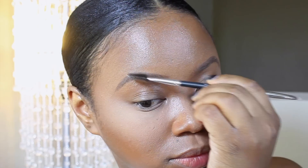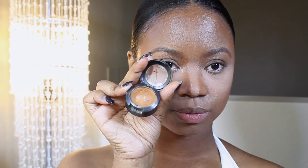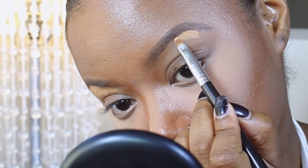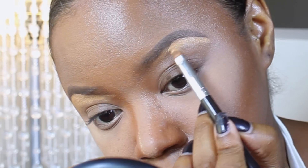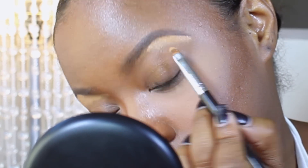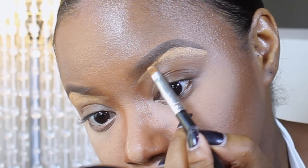I'm going to blend out all the product together because I don't want it too harsh. Even though it is looking very harsh now, it's going to lighten up a little bit. Now I'm going to use my Studio Finish Concealer in NC45. I'm going to clean up the bottom half of my brow just to make that under-brow area very crispy and very defined — just like you got a fresh wax.